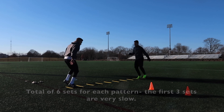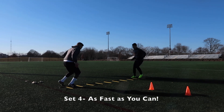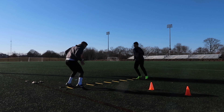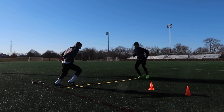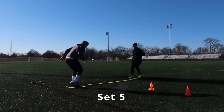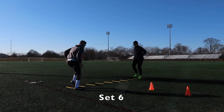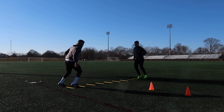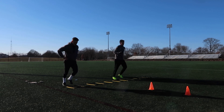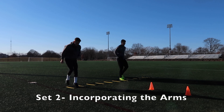Our first drill here is the icky shuffle. We're doing the icky shuffle in one box. We do a total of six sets of each pattern. The first three sets are slow — getting the rhythm, getting the technique down. Once we have that, we are moving absolutely as quickly as we can in and out of the box. This is a fantastic warm-up for your brain and body to get that neurological connection between the brain and the body.